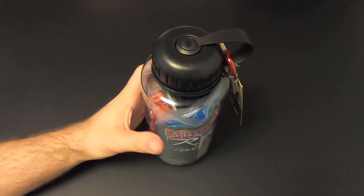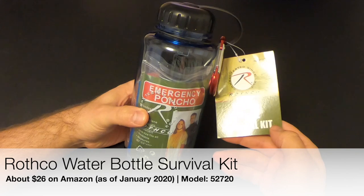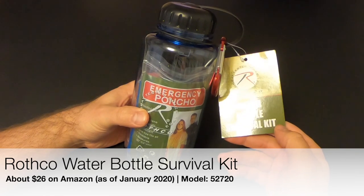Hi there, I'm Eric Siegel and today we're going to be checking out the water bottle survival kit made by Rothco.